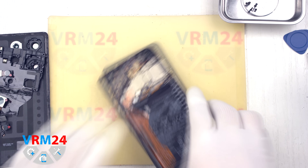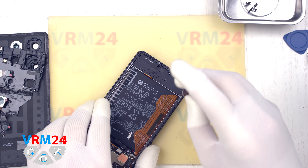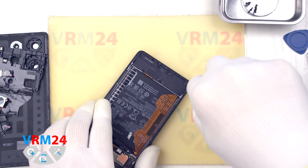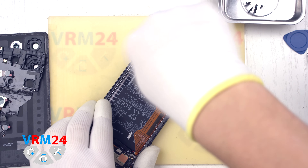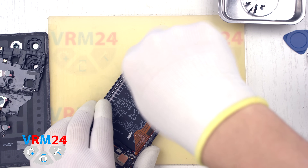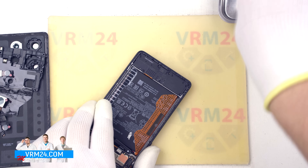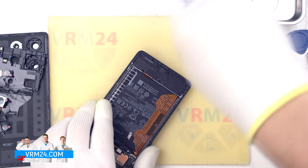After removing the cameras, we move on to unscrewing the screws in the lower section. Again, we use a 1.5 mm Phillips screwdriver or Phillips #000. It is best to place these screws on a separate surface, keeping them distant from the earlier ones to avoid confusion during reassembly. While this precaution isn't usually necessary for Xiaomi devices as the screws are generally uniform, it is always better to be safe. These screws also secure the speaker assembly and the subboard.